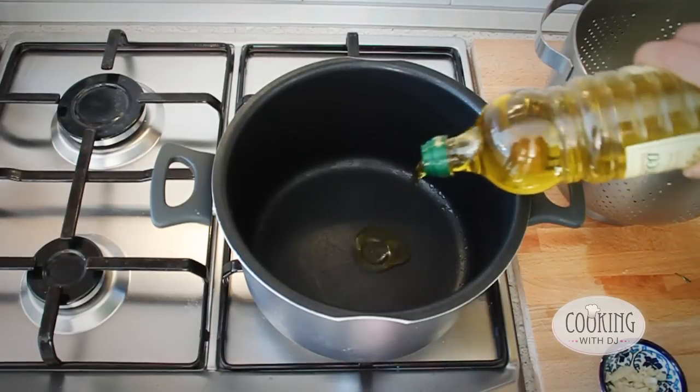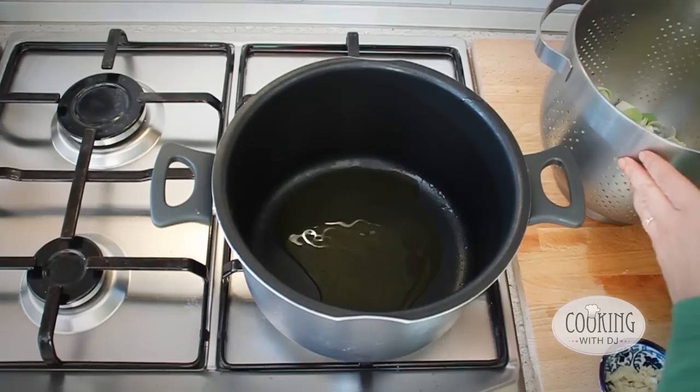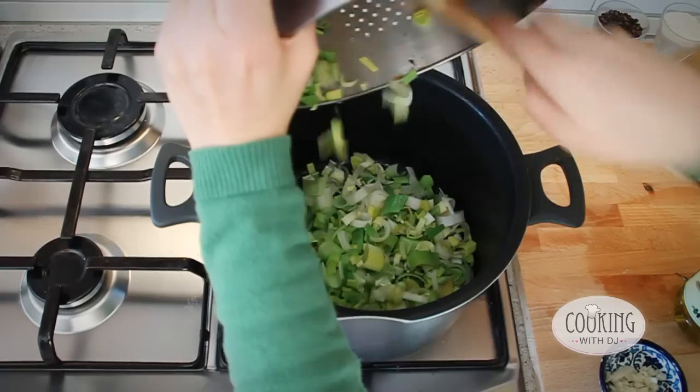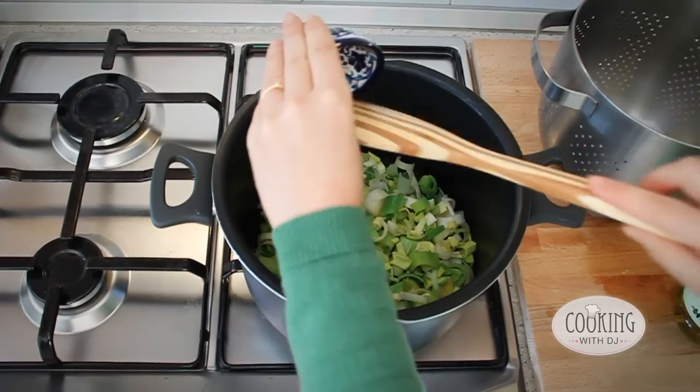So we add some olive oil and then we're going to put in our leeks that we've washed and we also add our garlic.